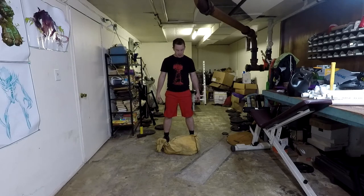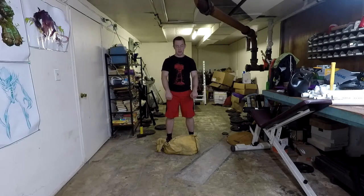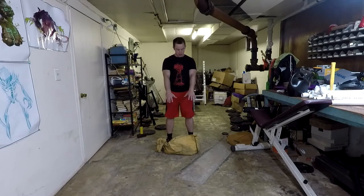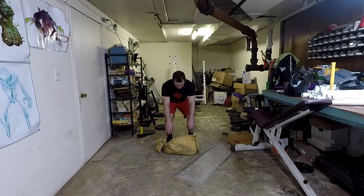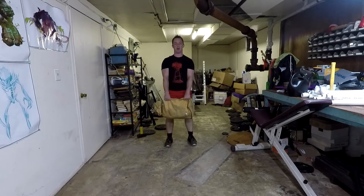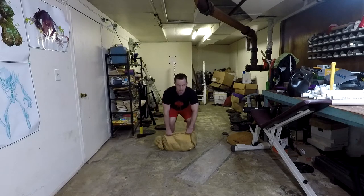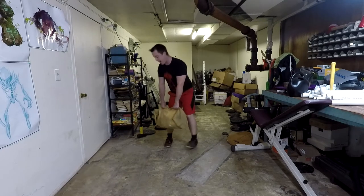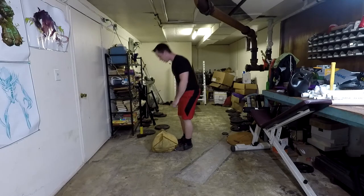The first exercise is the sandbag deadlift. Doing it is just like a regular deadlift except instead of a bar you're grabbing a bag of sand. Start with feet about shoulder width apart, toes straight, bend your knees, sit back on your heels, and grab onto your sandbag. Keep upright, squeeze your scapula back like you're trying to hold a lemon between them, grab hard with your hands, keep your neck neutral, and stand up. Pop those hips out at the top, then back down again. From the side you can see my back is nice and straight — that's what you want.